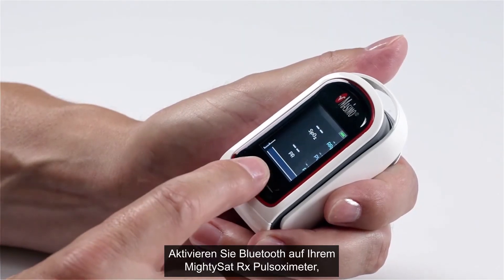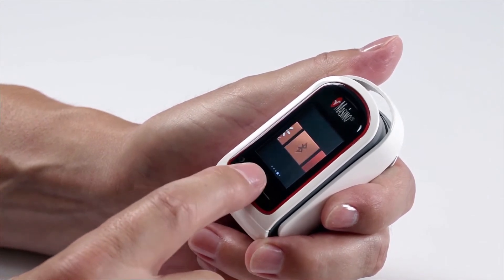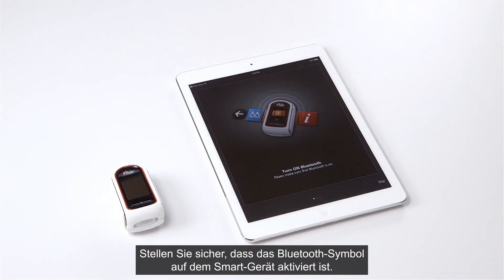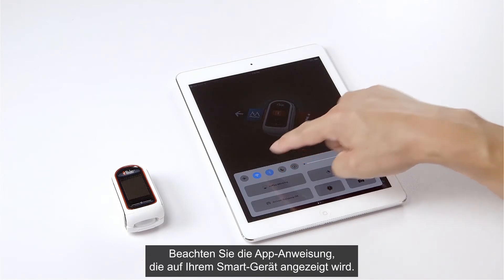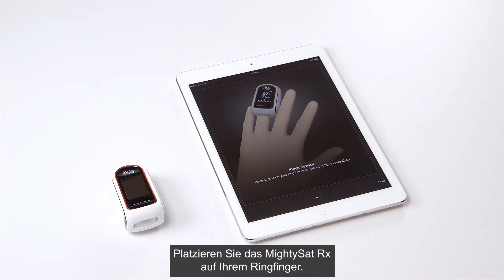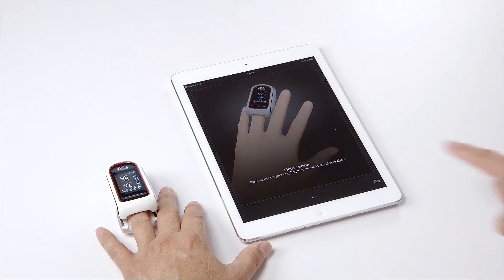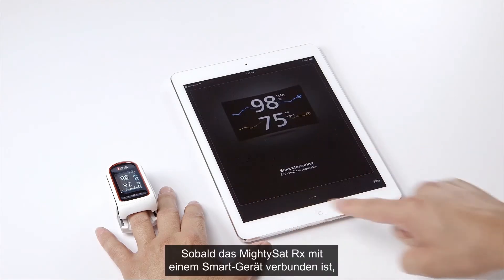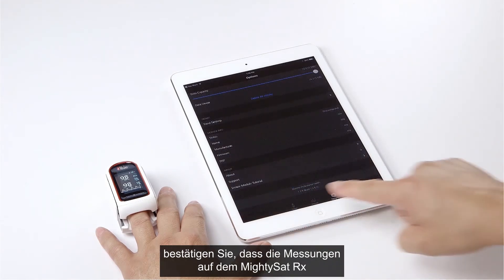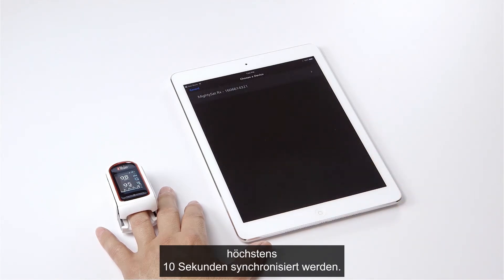Turn on Bluetooth on your MidiSat RX pulse oximeter. Ensure Bluetooth is also enabled on the smart device, following the app instructions as shown. Place the MidiSat RX on your ring finger. Once connected to the smart device, confirm that the readings on the MidiSat RX and the Masimo Professional Health app are synchronized without a delay greater than 10 seconds.